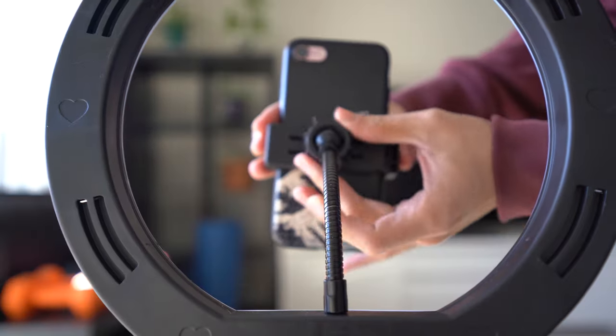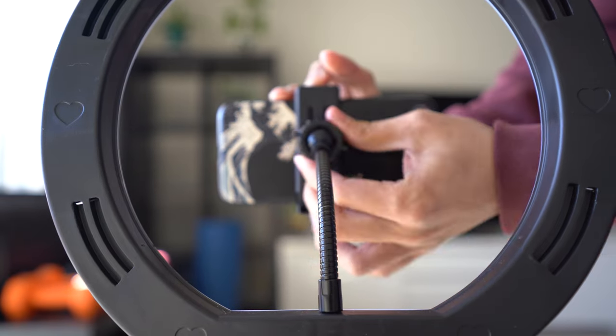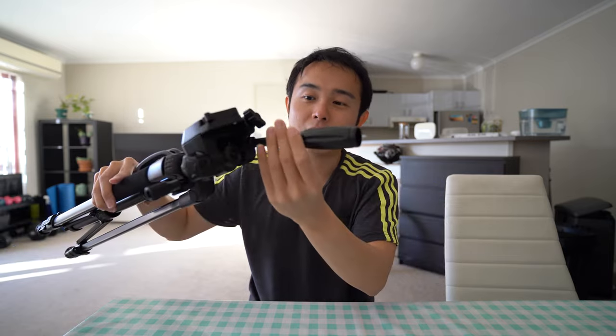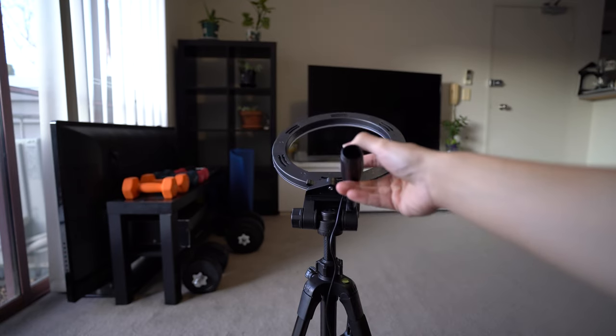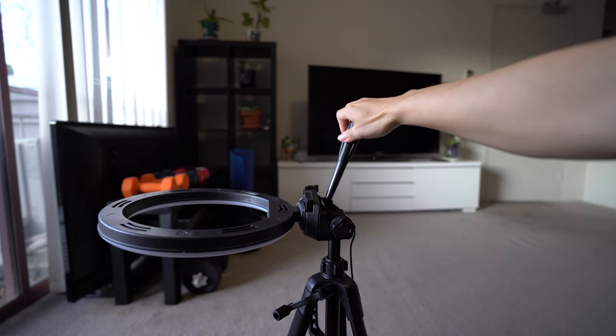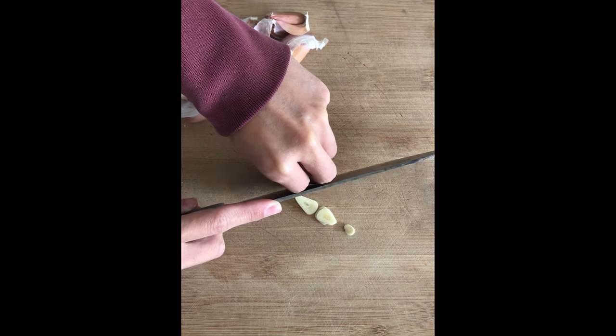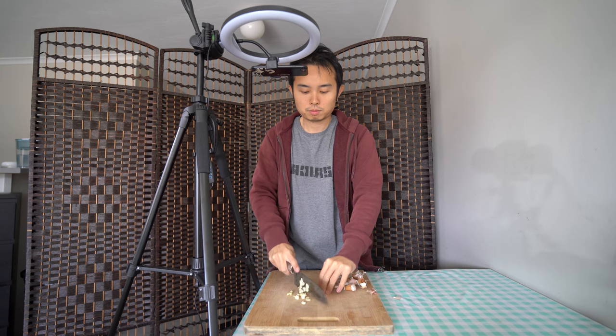This knob also allows you to adjust the angle of your phone, giving you the option of shooting in landscape or portrait. Then, as we move down, there is a lever that allows you to adjust the vertical angle of the tripod — it goes to a maximum of 90 degrees, which is perfect for top-down view videos like cooking or drawing, any video that requires the camera on top. And this actually allows you to go to a full 180 degrees. Amazing.